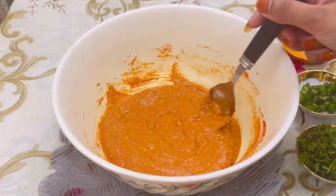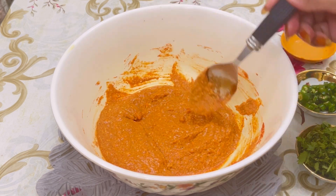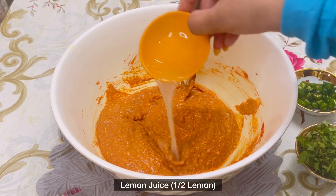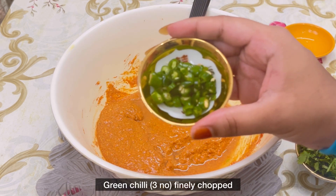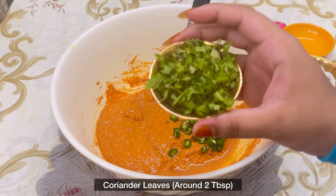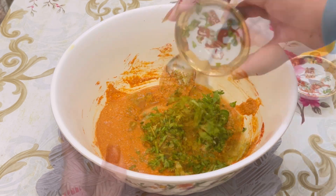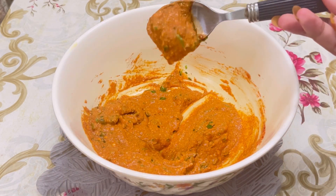This is the consistency of the prepared paste — it's quite thick. Now I'm adding half a lemon's juice, three finely chopped green chilies, and some fresh coriander leaves, around two tablespoons. Mix it well. This is the consistency after adding the lemon juice.